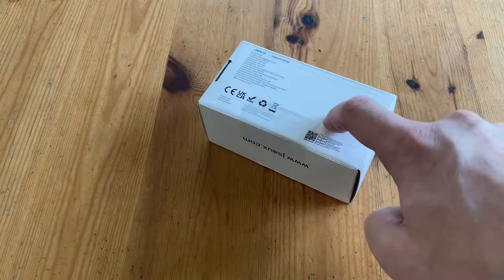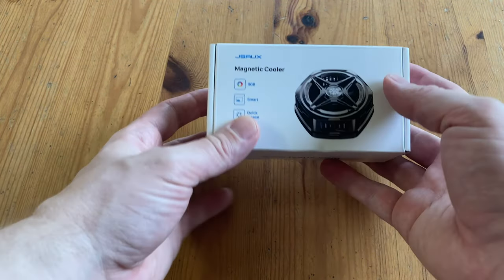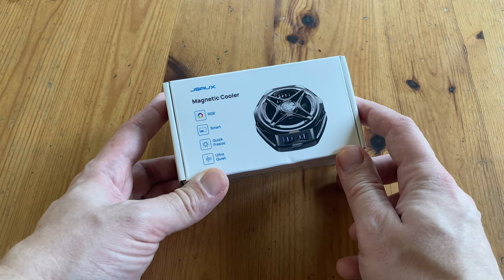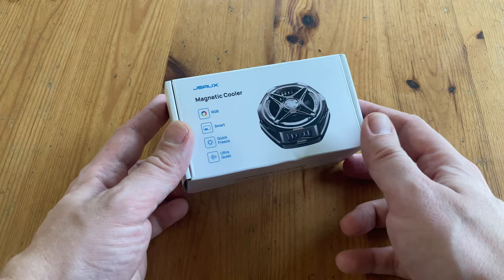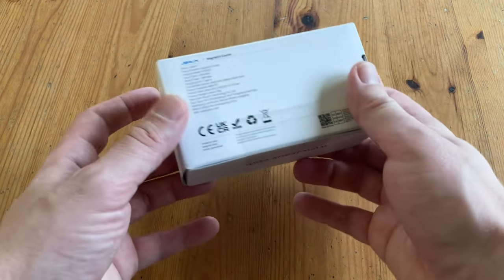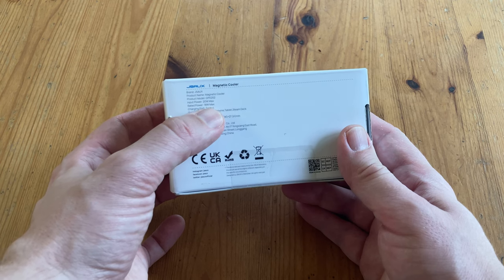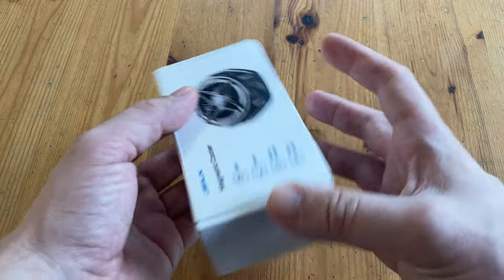So this arrived from JSOX. If you don't know who they are, they make everything you'd ever need for the Steam Deck. And this accessory here looks a bit like the thing from Iron Man. It's got RGB, smart, quick-freeze, and ultra-quiet. The box is pretty bland except for the back. According to this, it needs input power 20W max, rated power 18W max, charging port Type-C, compatible with a cell phone, tablet, and Steam Deck.